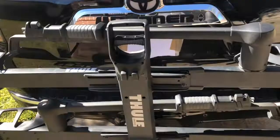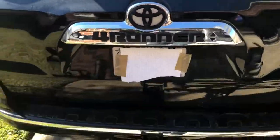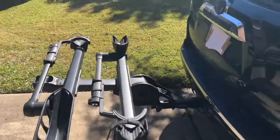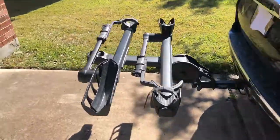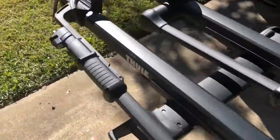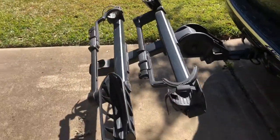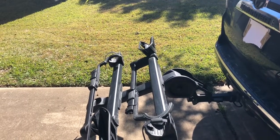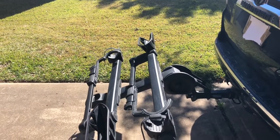It does have three positions. This is the folded up position. You can drop it down — here's the tray and here's the space behind the hatch. And then for the third position, you pull this lever, it drops down and you've got it tilted away from the hatch. So with the bikes on the rack, it does allow you to open that and get access into the back hatch.